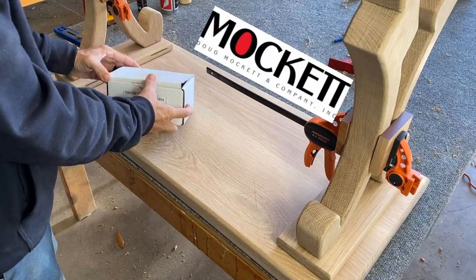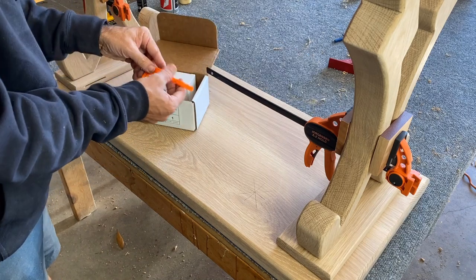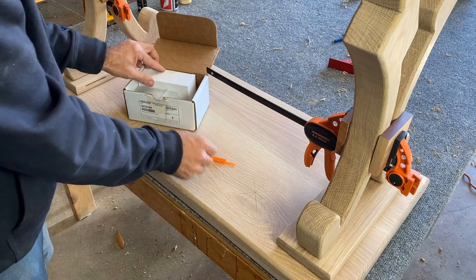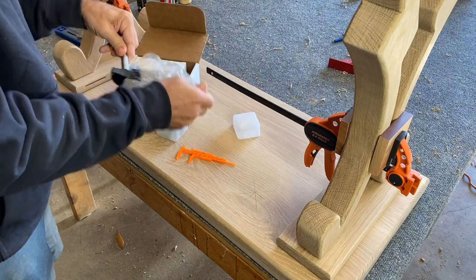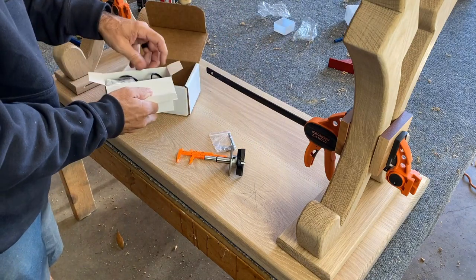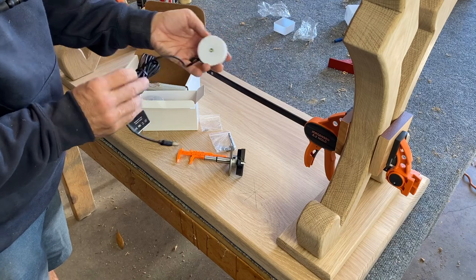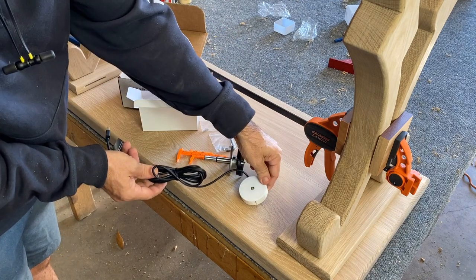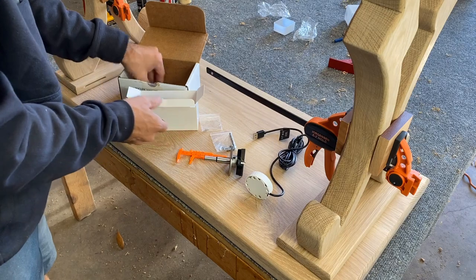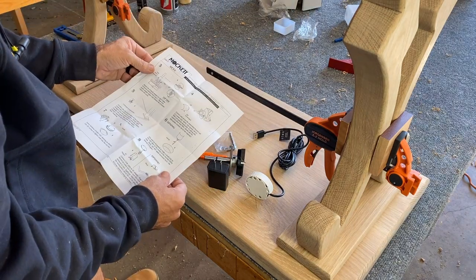I'd like to thank Mockit and Company for sponsoring today's video. They sell these amazing wireless charging stations and I'm about to use one right now. It comes with a Forstner bit, a Forstner stop collar, a little caliper so you can gauge the thickness of the wood, and of course the wireless charging station itself. This is a super easy process and a high quality product. If you want to check out this company, I'll have a link in the description box below.